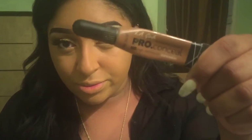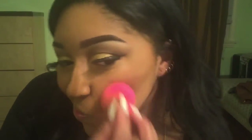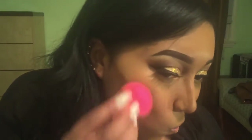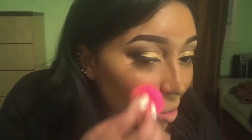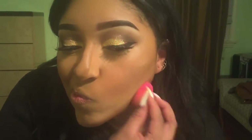Now that I'm done with my foundation, I'm going to go back with another LA Girl concealer in a darker shade — I think it's Toast or something — and use that to just contour my face, add a little bit of warmth, then work that in again with my damp Beauty Blender. If you see my mouth moving at any point in this video, I was actually on FaceTime with Taylor through the whole thing — we filmed the look together, so that was fun.